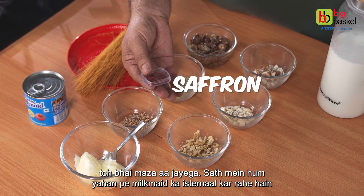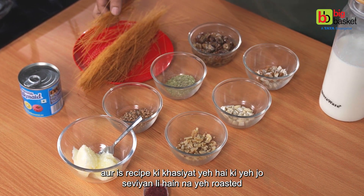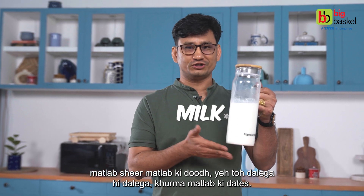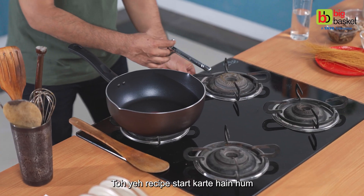If there is saffron, it will be very delicious. We are also using milk-made. This recipe mainly uses roasted nuts and olive oil, and the nuts should be generous. Sheer-khurma means sheer-khurma — delicate dates with milk. Let's get the milk ready and start the recipe on the gas.